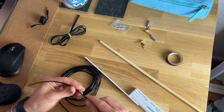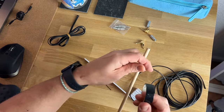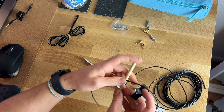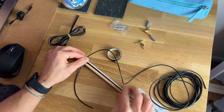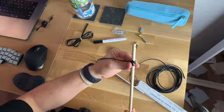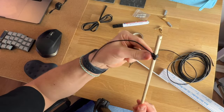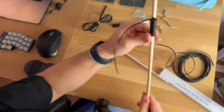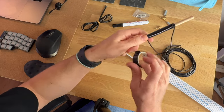I want to have 10 centimeters, so we take 20 centimeters first and secure it with some tape on the stick. We measure ourselves 10 centimeters and then we just wrap the cable really tight around the stick.